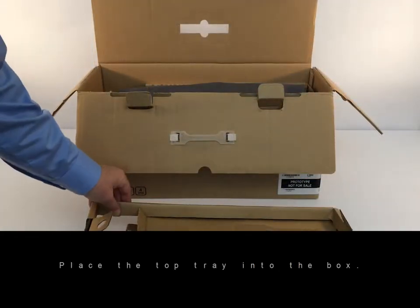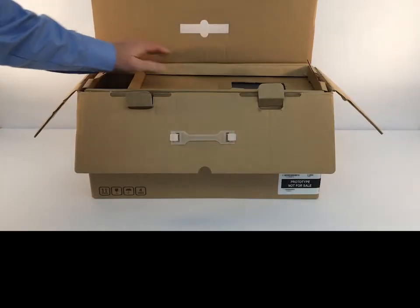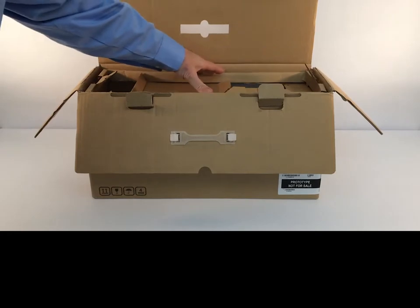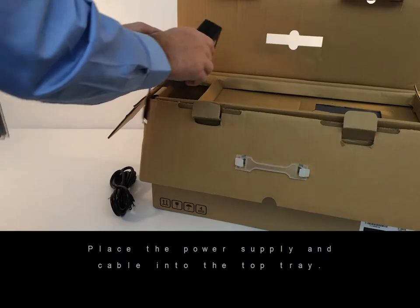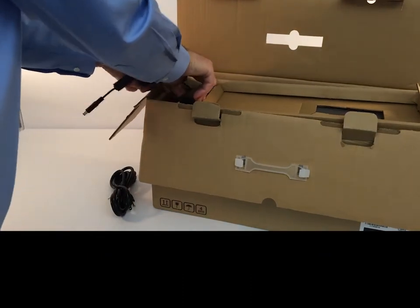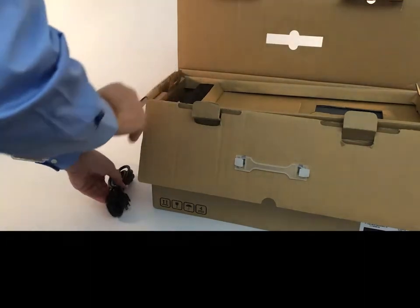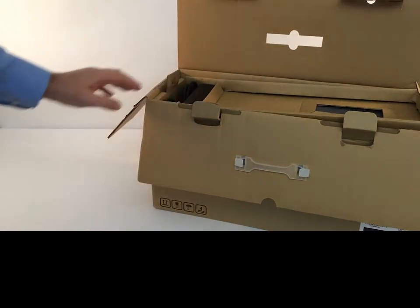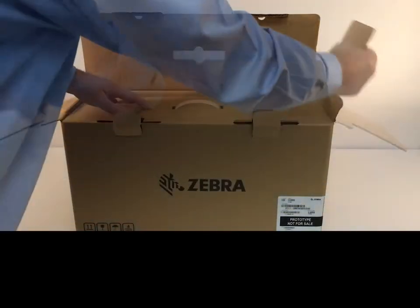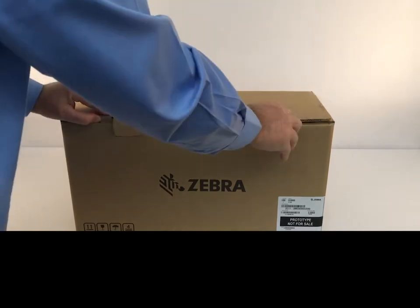Place the top tray into the box. Place the power supply and cable into the top tray. Close the box.